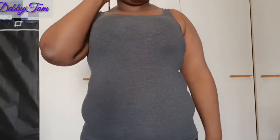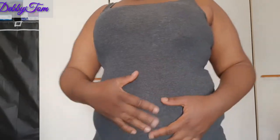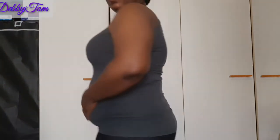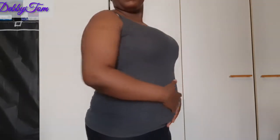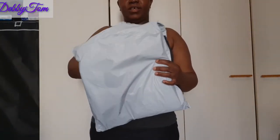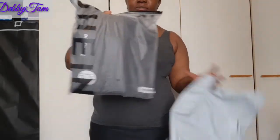Hello beautiful people, welcome back to my channel, it's Debbie in the building as always. Guys, see what my postpartum tummy looks like after three months. Just take a look — fat everywhere. I've really put on so much weight and I really need to watch my weight, honestly. I need to start exercising. In this video I want to quickly unbox the waist trainer I got from Shein. I also want to show you what my postpartum body looks like, so stay tuned.